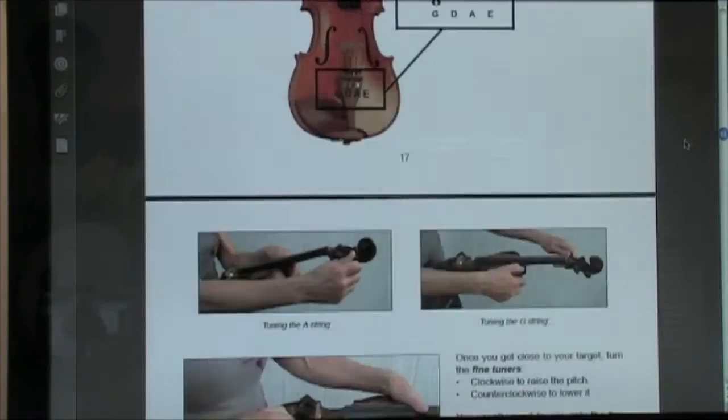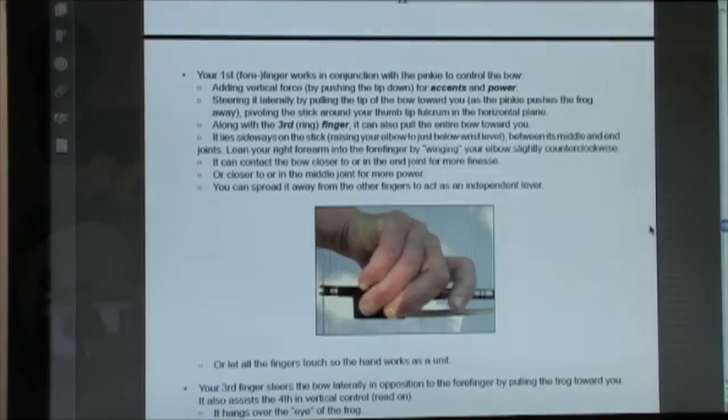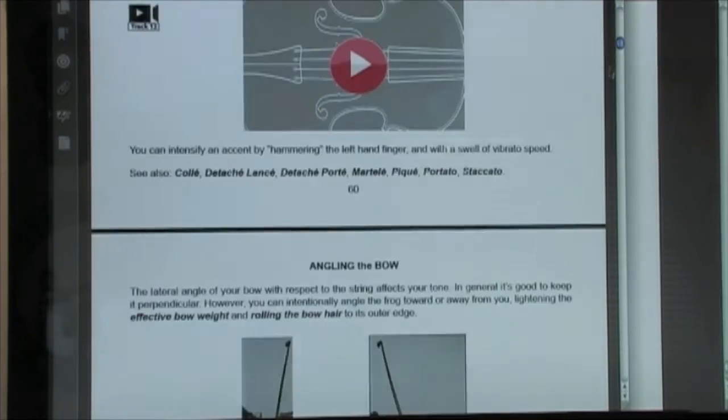Useful things that you'll need to know, followed by an encyclopedia of over a hundred techniques you can do, spanning all the genres and types.